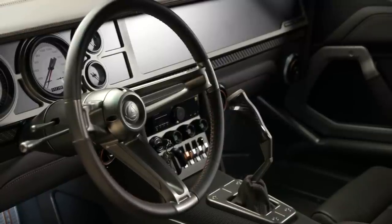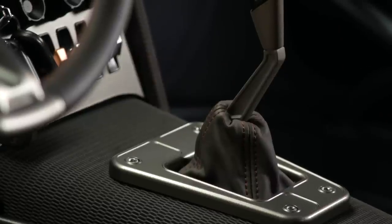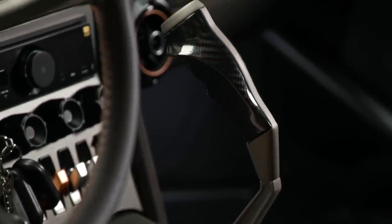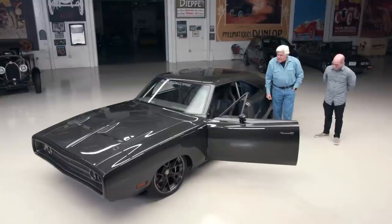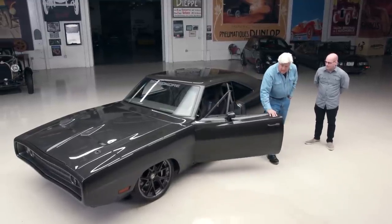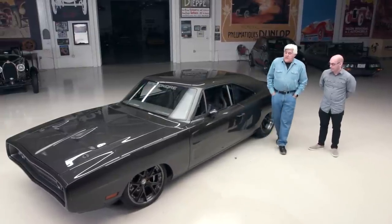And of course the classic pistol grip shifter, which I always find hilarious. I've got a Dodge Challenger with that on there — it's like you're churning butter going through the gate. Hilarious. The car's got air conditioning, full stereo, and the heater works, which is nice because it's freezing today.